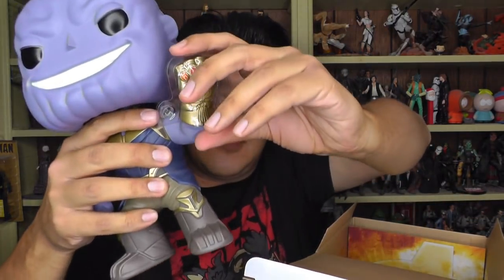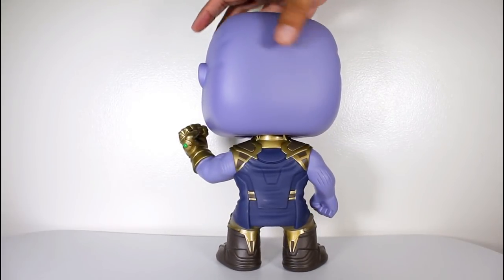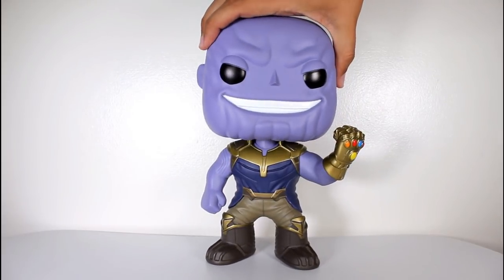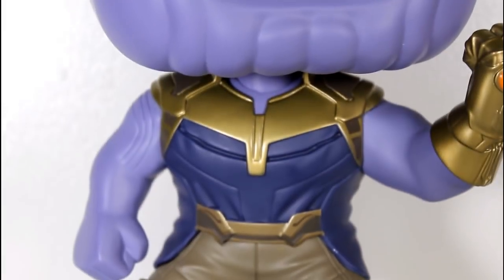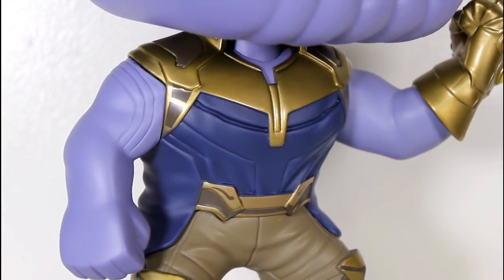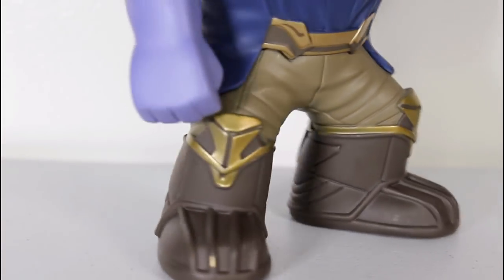He's got a little piece of packaging around his gauntlet. Before I really get into my thoughts on this pop, I just want to show you guys the pop itself with a close-up look at the body and then the head, just so you can appreciate some of the detail that went into the sculpt of the chest, especially the costume pieces of the chest and the sculpt on the arms, and the paint and sculpt on the boots.